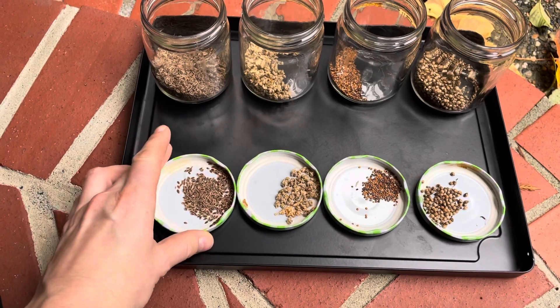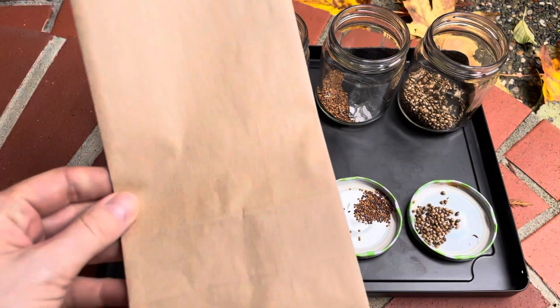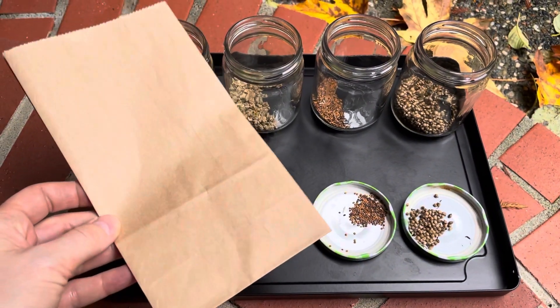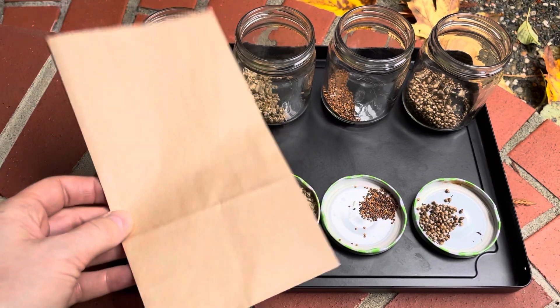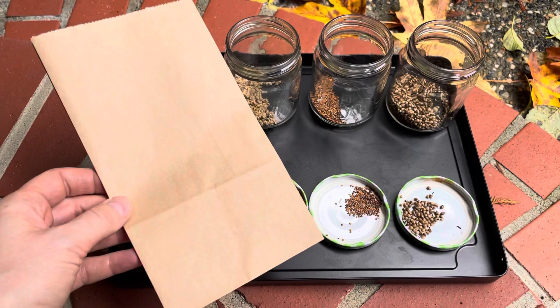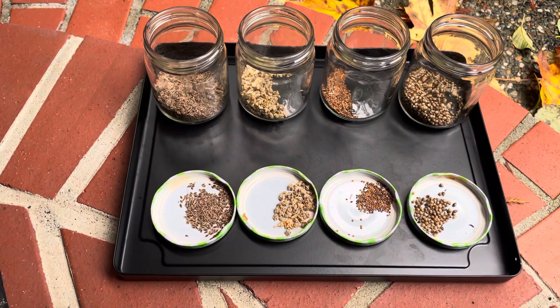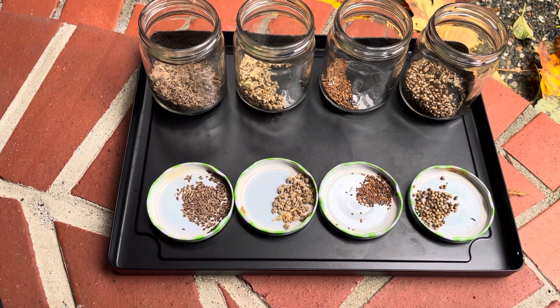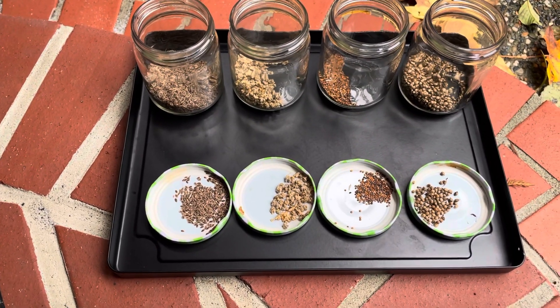Then cut the plants down and leave them for a couple weeks. What I like to do is take these paper bags — once the seed is fully dried out and the plant is dying, I cut it off and stick it in one of these bags for a couple weeks so it dries out. Then I put it into a container, shake the plant, and pull the seeds off gently.